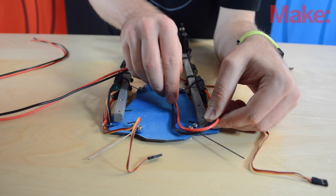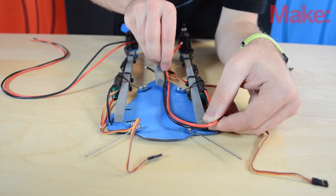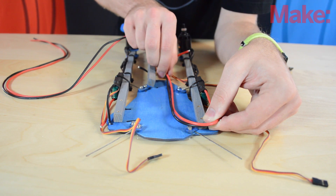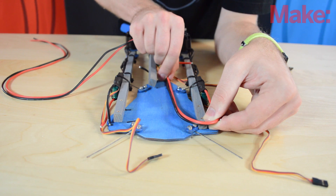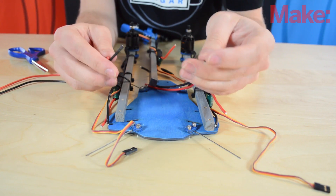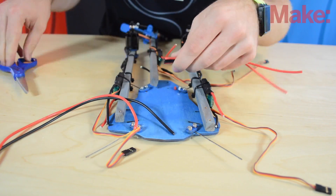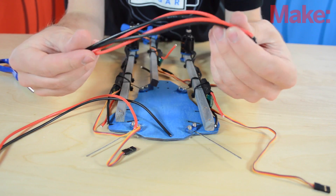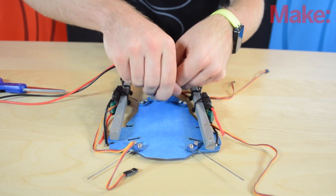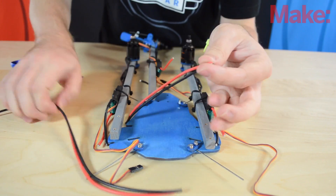I'm going to wrap it around, leave plenty of slack, and bring it all the way back to the back of the frame. Once I see where it's going to go, I'll hold it and cut it. Because the front two arms are exactly the same, I'm just going to cut these to the same length. Now we have our front two wires. For the back wire, it's going to come forward and then wrap around to the back — about that long.